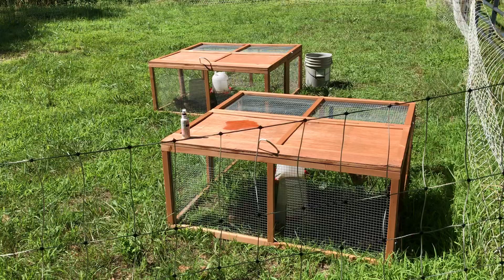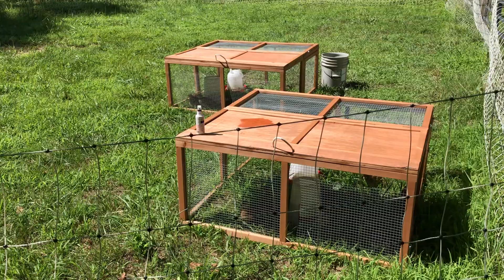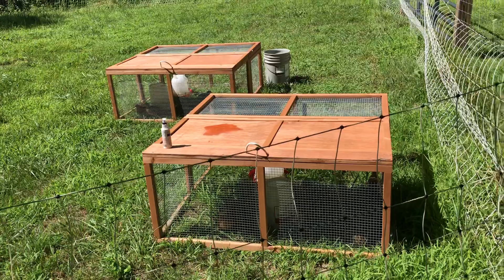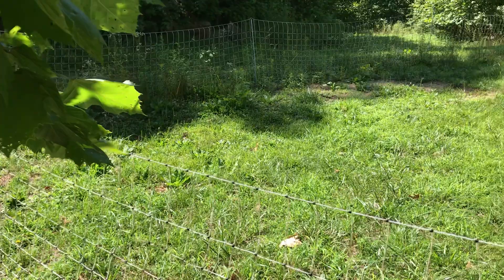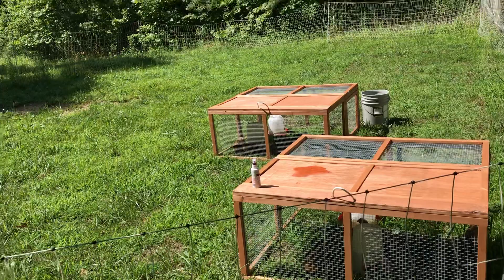Normally we build our quail tractors, but these were a hundred dollars from Walmart.com and I needed extra space quick, so I bought some and I actually really like them. This space is about 45 by 30 feet, and I have 10 quail in each tractor for a total of 20 quail. You can replicate this so easily in a backyard.